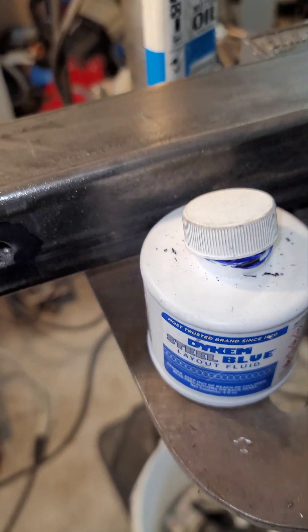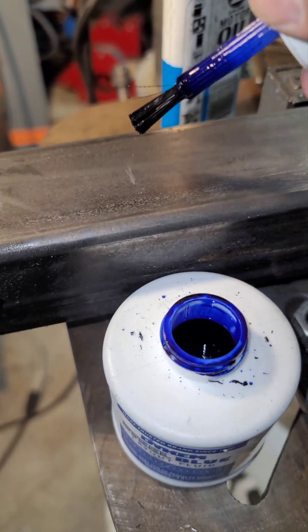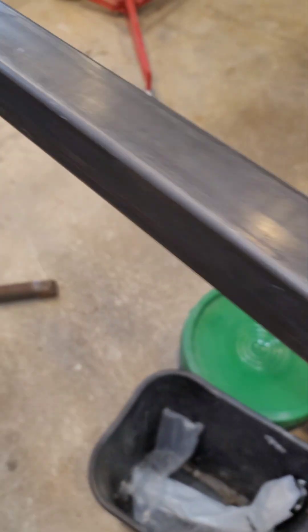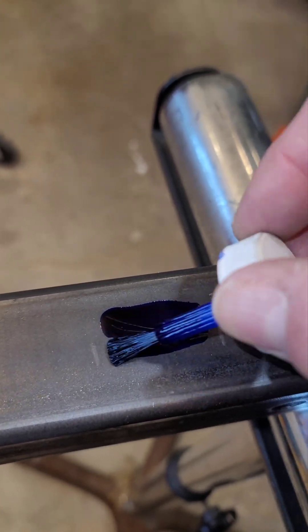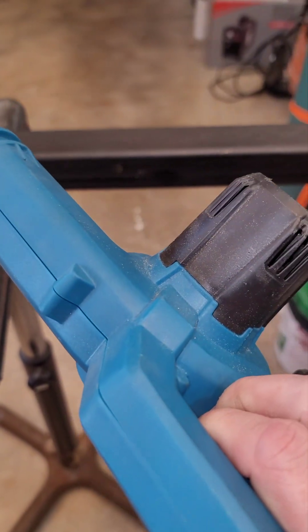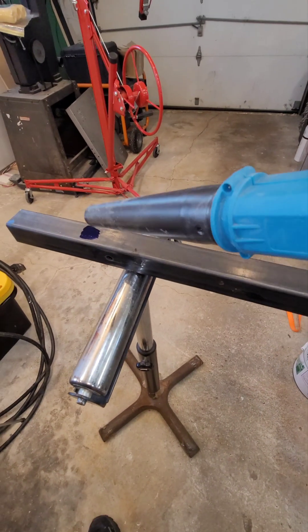Alright, I got the dye cam. This is what we're using to scratch off scratch and sniff. So we're just applying that there and then we'll come down to the other end here. And then I got a chinesium blower here that a company sent me, but the company no longer sells it — surprise, that happens so often. So I'm going to use that to blow this.